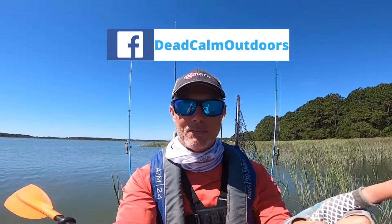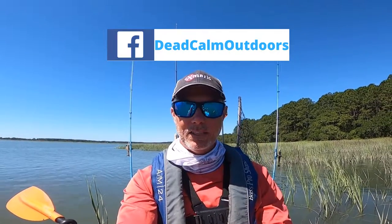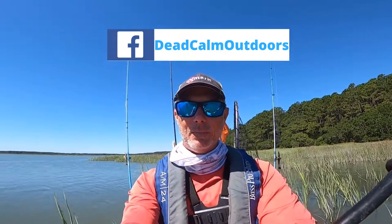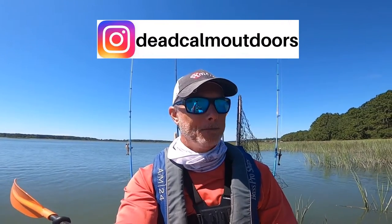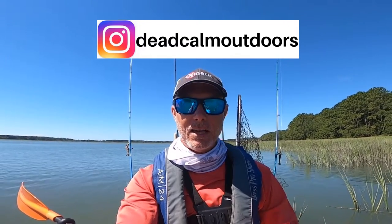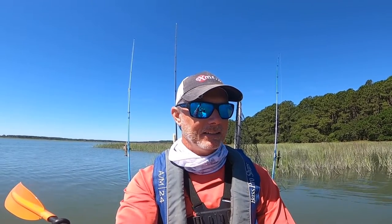Well guys, I'm going to wrap up this video today. I appreciate you coming along on this Father's Day fishing mission. I'll be heading back to watch the final round of the U.S. Open. Today was a good day — five or six fish, lost a couple at the boat, had that cool quick hookup with a shark that looked like a bonnethead. The key to today was keeping that bait on the bottom — quarter-ounce, bouncing it right off the bottom. Happy Father's Day, don't forget to subscribe and like, and we'll see you next time!